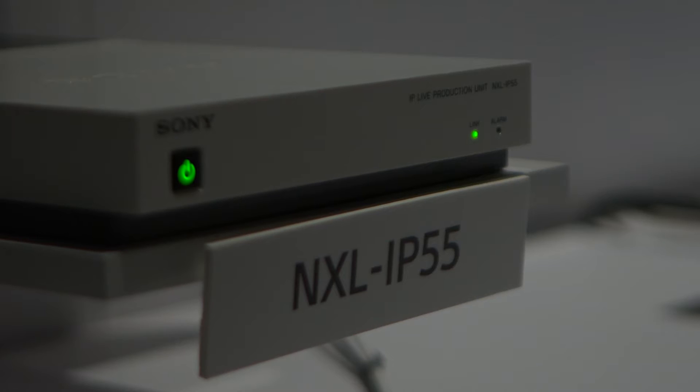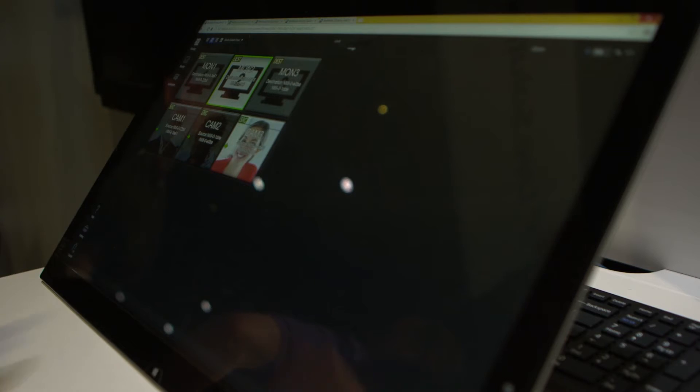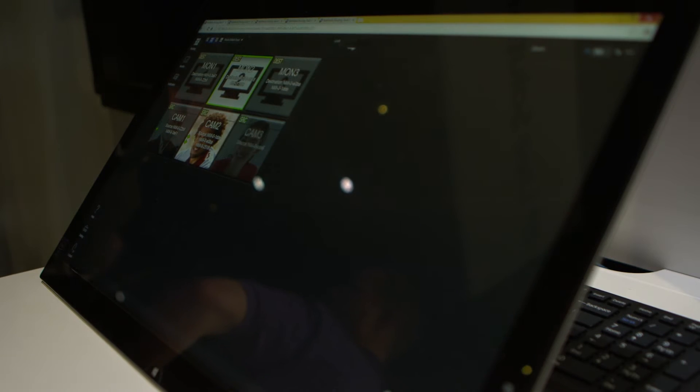IP Live is a new version of the technology that we're introducing. It's kind of the next generation of IP 55. IP 55 was designed to be a point-to-point solution that's practically plug-and-play — you set it up on the network and it's good to go. IP Live is a software-managed solution that also performs AV processing over IP, but it can also do multi-point to multi-point.